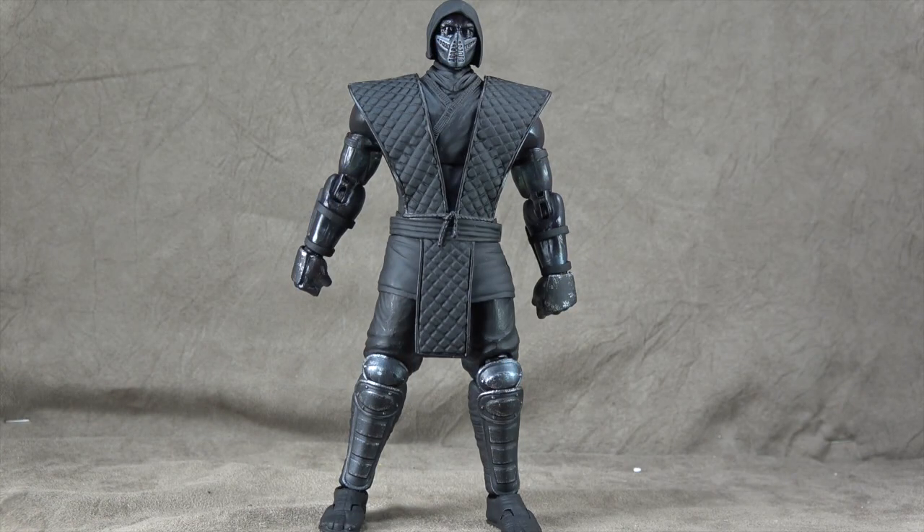What's up everybody? It's your favorite Isafelskissibob, favorite nerd. And today we are looking at Noob Saibot from Storm Collectibles. I've been wanting to look at a figure from Storm Collectibles for some time. I've heard a lot of good things. There are a couple things that set my spider sense off — we'll see how that comes to fruition.